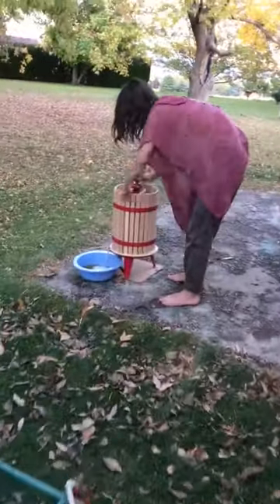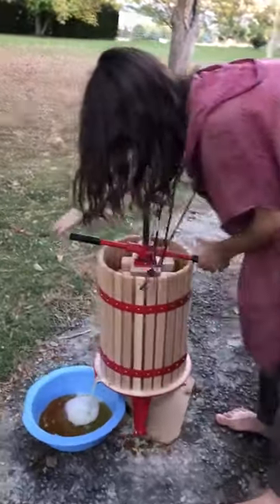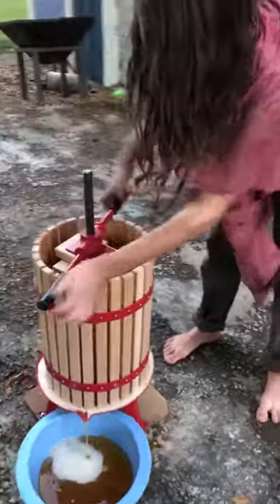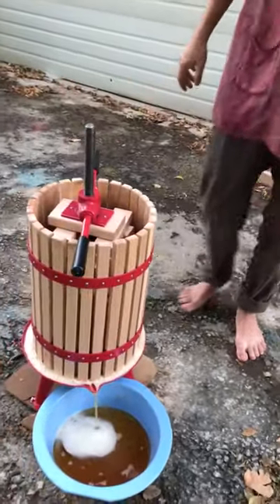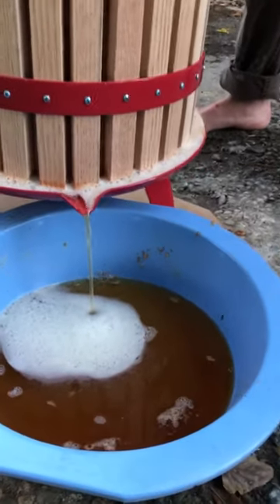Now you can see over here, our master cider presser is doing a great job of just squeezing out the wonderful juice — the Nectar of Eden. There it is.